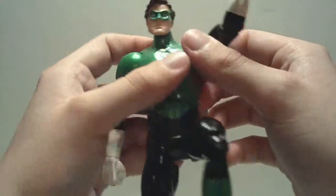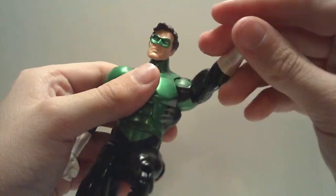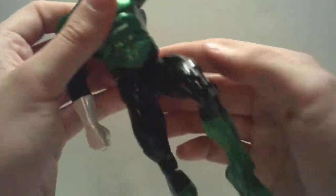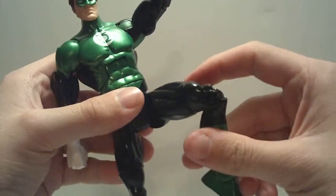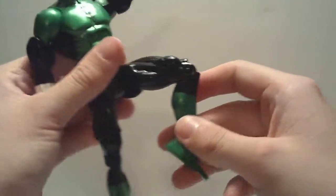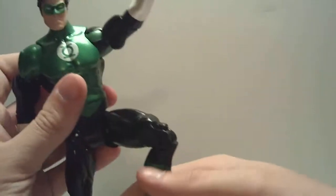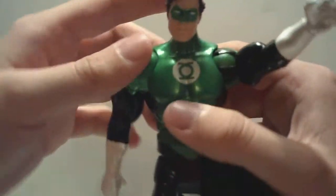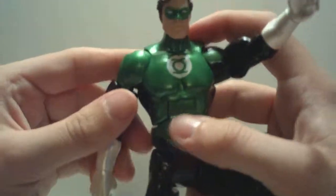His shoulders have a pin and socket joint, pretty much the same as a ball joint. Single jointed elbow and a swivel wrist. Ab crunch and a swivel at the waist — mine is a little stuck but nothing terrible. Standard DCUC T-crotch at the thigh, single jointed knees, and he can point at the ankle or flex. For the most part it is standard DCUC articulation except for the neck, which I think is fantastic.